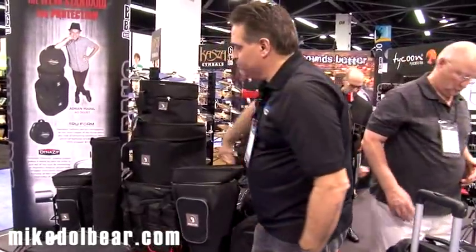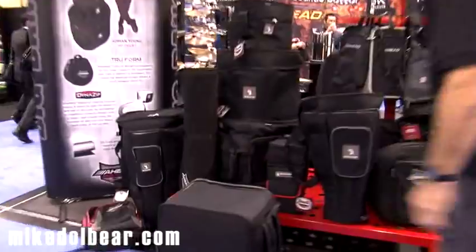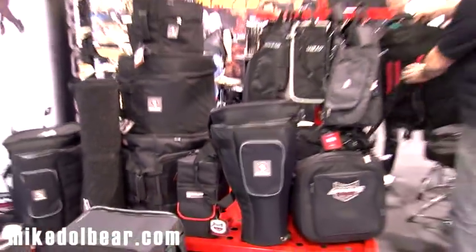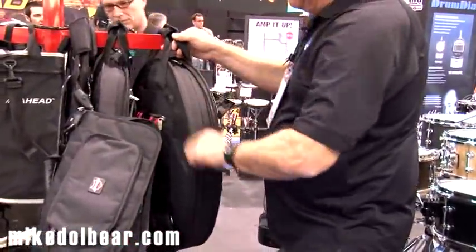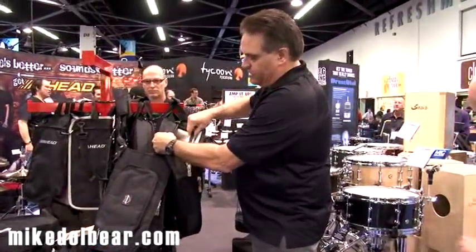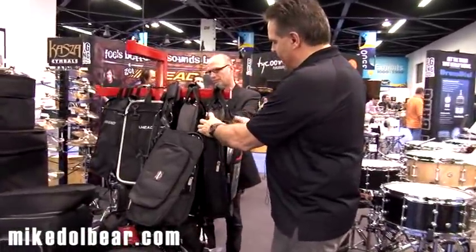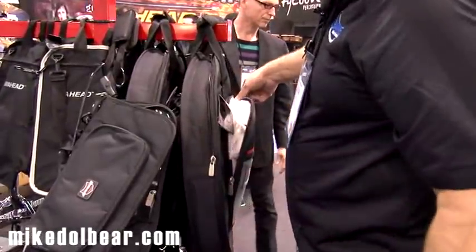That same feature comes on our conga cases and also on our backpack cymbal case, which holds up to a 24-inch cymbal. It has real heavy duty sleeve inserts so you can load maybe 10 cymbals in this case. You've also got really heavy lining on the inside for your splash cymbals, 15-inch hi-hats — whatever you want will fit in that outside pouch.